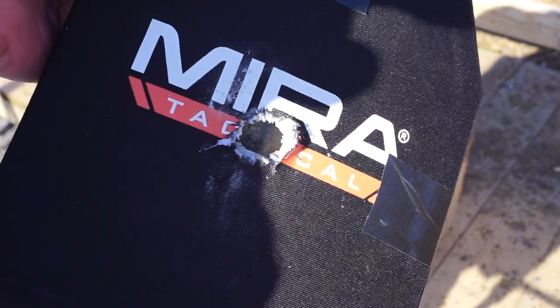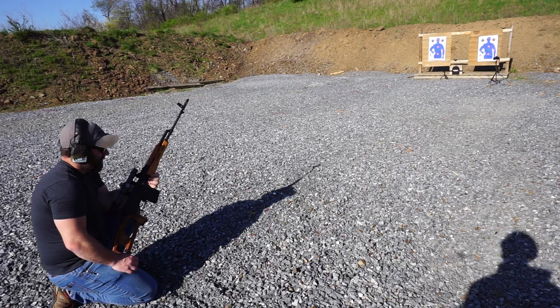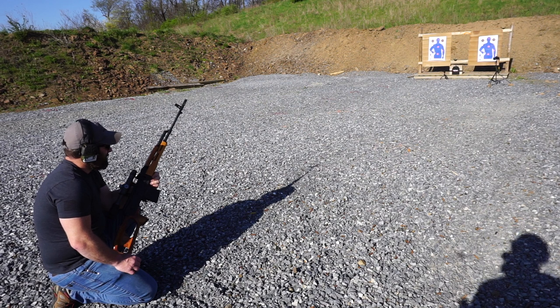Next is going to be 7.62x54R, so let's get set up for that. We're going to take another hit with standard 7.62x54R out of a PSL, hitting about two inches high and to the right of the center shot we hit with the black tip.